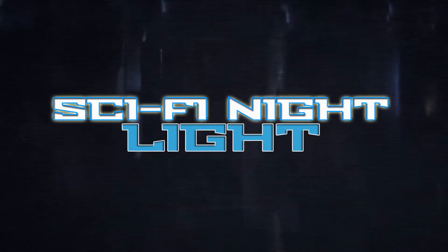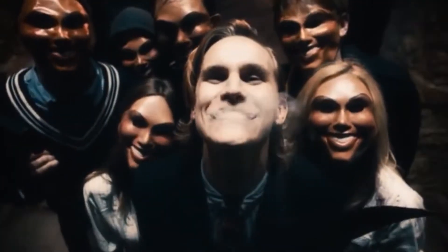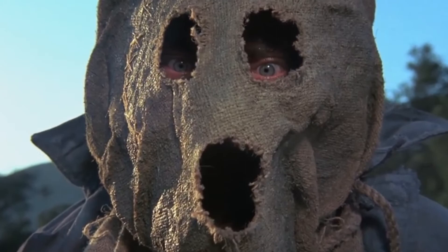Hello and welcome back to the mini-series we've got going on here on Sci-Fi Night Light, a mini-series centered on scary masks, mostly in horror movies. I'm your host Sebastian Manuel Martinez. We've already taken a look at human face masks, burlap sack masks, animal masks, and now in this last part we're simply going to take a look at some random cool assorted masks.